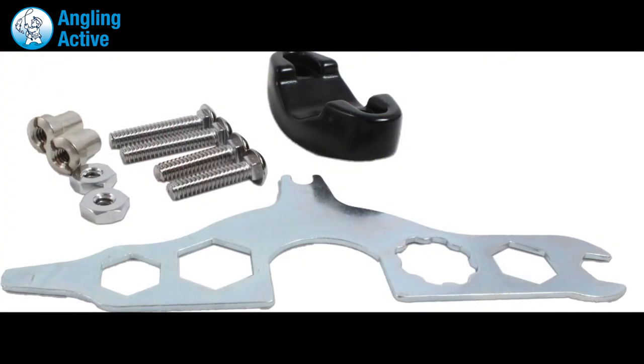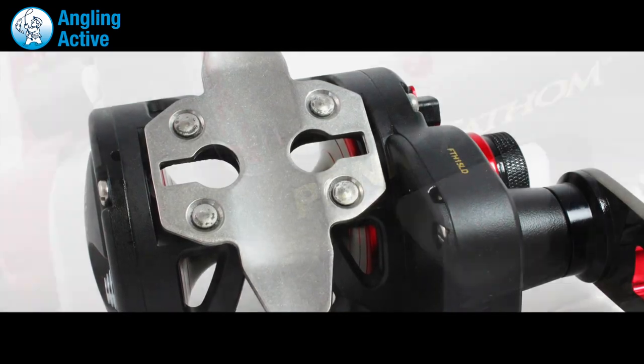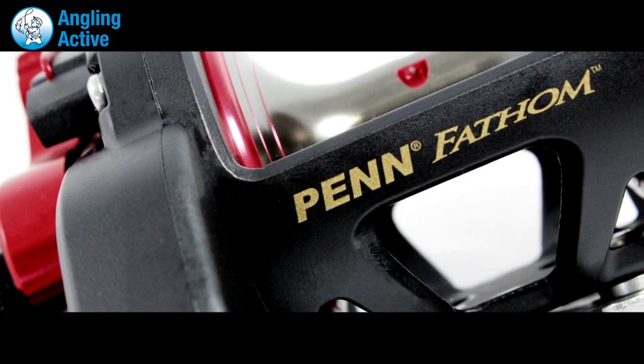Provided in the box are the necessary parts for clamping the reel to the seat and maintaining your reel. A long lifespan is expected from the Fathom reel, which is corrosion resistant and can handle regular punishment from the pros or just the occasional outing from more casual users.